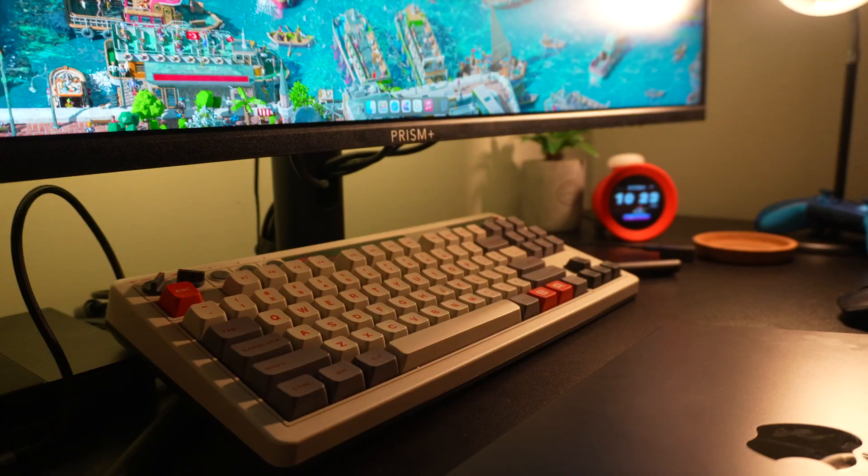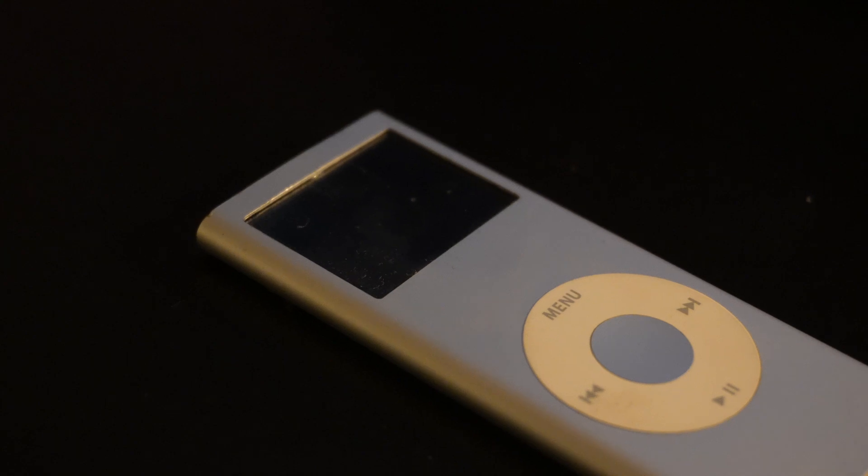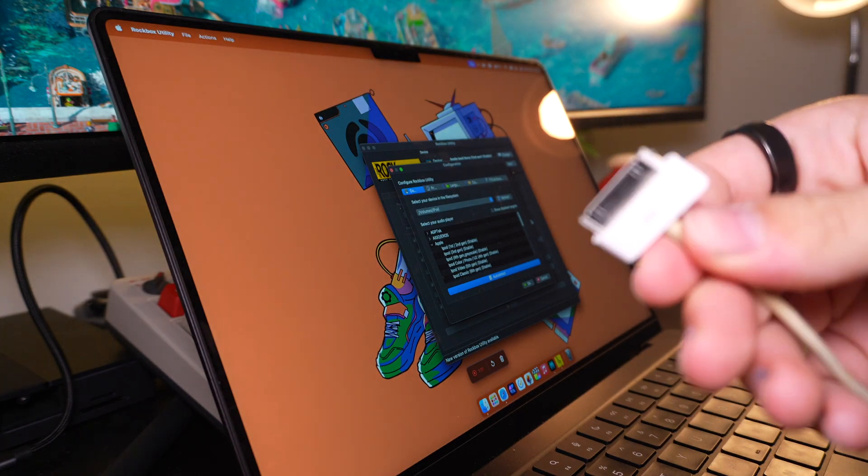To get started, you'll need a few things. First, you'll want a computer — macOS, Windows, and pretty much any Linux distro that supports app images all work here. You'll also need an iPod that Rockbox supports; you can find a list of supported devices on their website. You'll also want a good old 30-pin to USB cable to connect to your computer. Ideally, you'll want an official Apple cable, and if you're using a MacBook or another modern laptop, you'll almost certainly need a USB-A to C adapter.